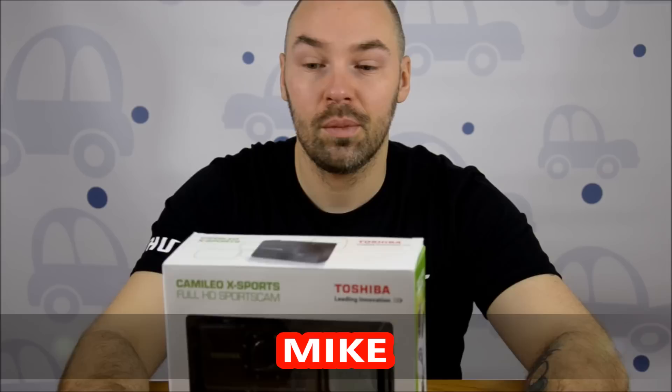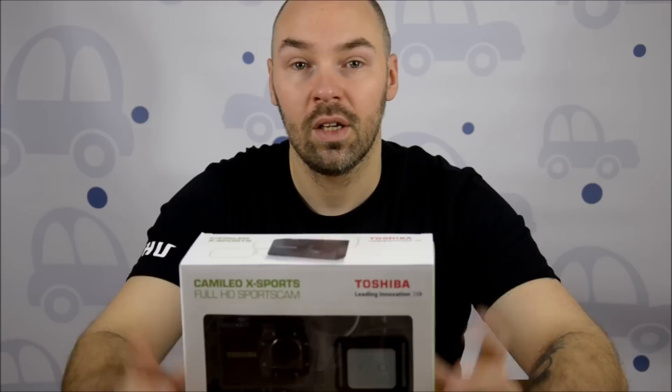Hi guys, it's Mike from MadFox Performance. Today we want to show you the Toshiba Cameleo HD sports cam. Today I just want to unbox it and show you what's in the box, what should be in the box. In a few days we have a GoPro as well, so we want to make a kind of movie where we can show you the difference between the cameras.